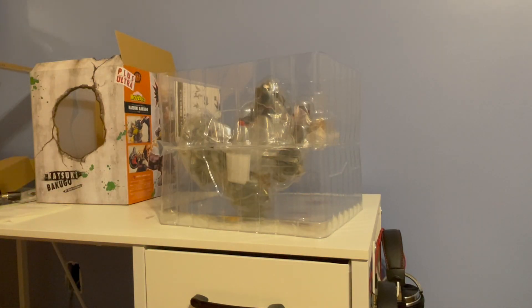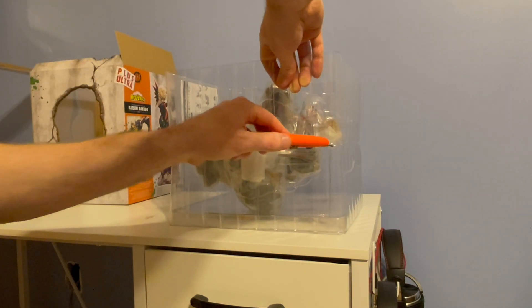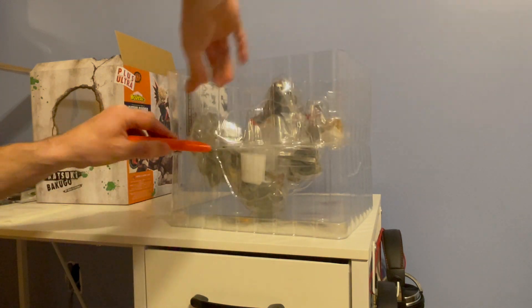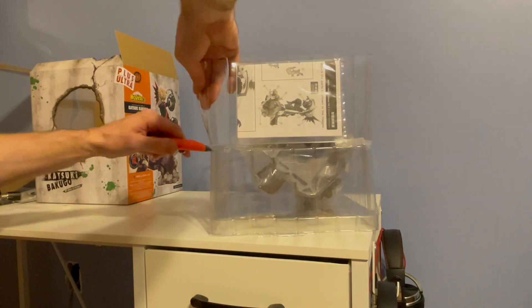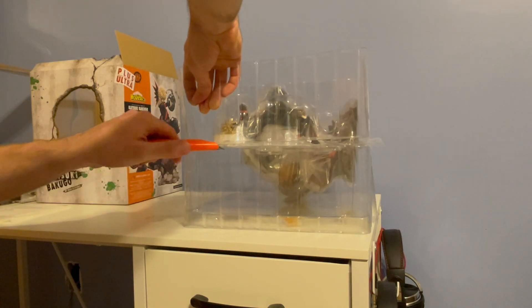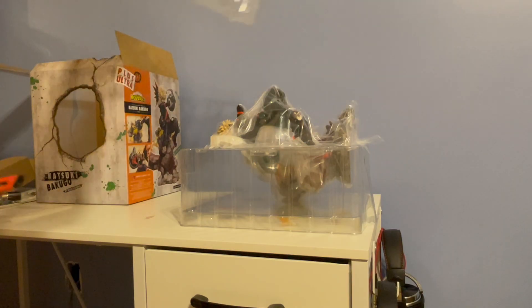I mentioned with my Shigaraki unboxing that he was one of my favorite character designs. I also like Bakugo a lot as well, so it's going to be awesome to have a big figure.